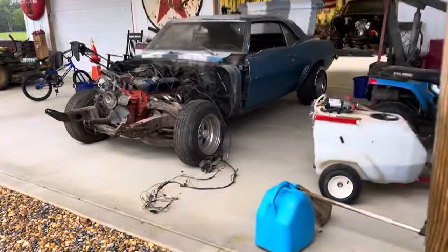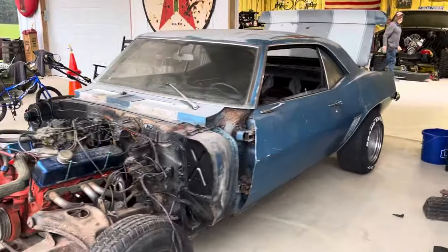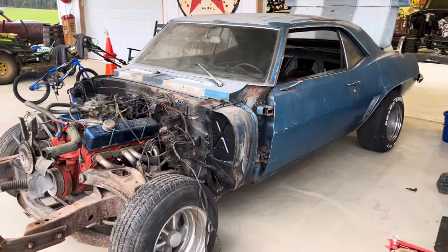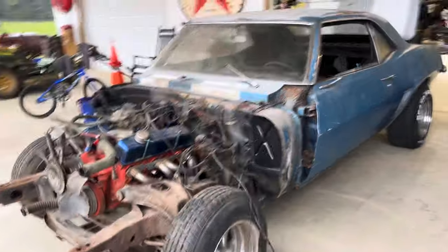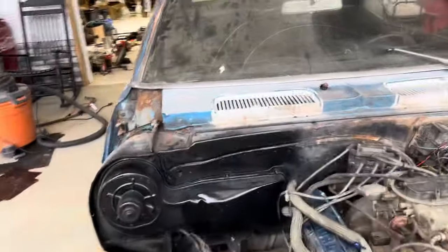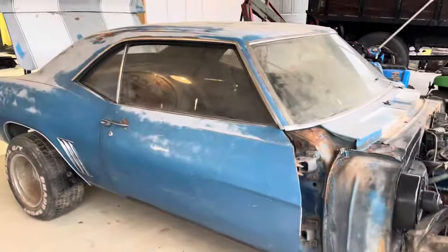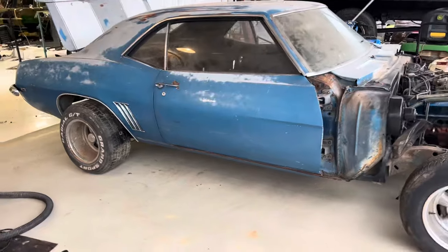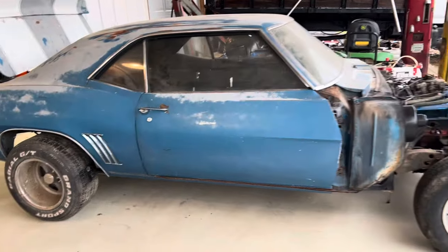We've already pulled the gas tank out this morning and cut the exhaust off. So there we go — we traded another Nova. I even told the guy, who's a nice local guy, that I wouldn't have probably traded the Nova for this car because it's a lot of work, but this is perfect — it's right up Daddy's alley. He'll have a project and he always wanted another 69.